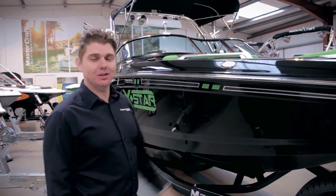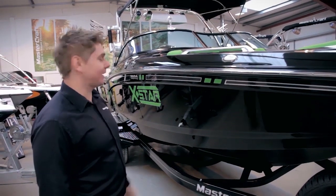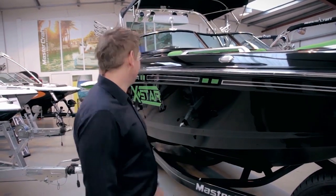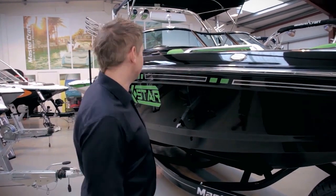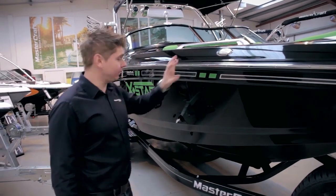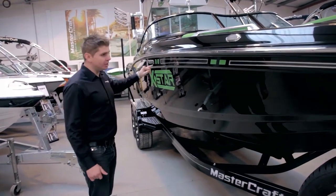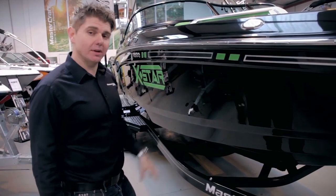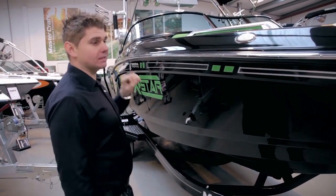The first thing you'll notice when you come into our showroom is the X-Star occupies the central spot, quite rightfully so. Let's talk through some of the basic colours that we've specced the boat in. We've specced the boat with a black top deck, black down the sides as well, and you'll see these nice carbon infills. There's quite a lot of choice when you're actually speccing the X-Star to your specifics.